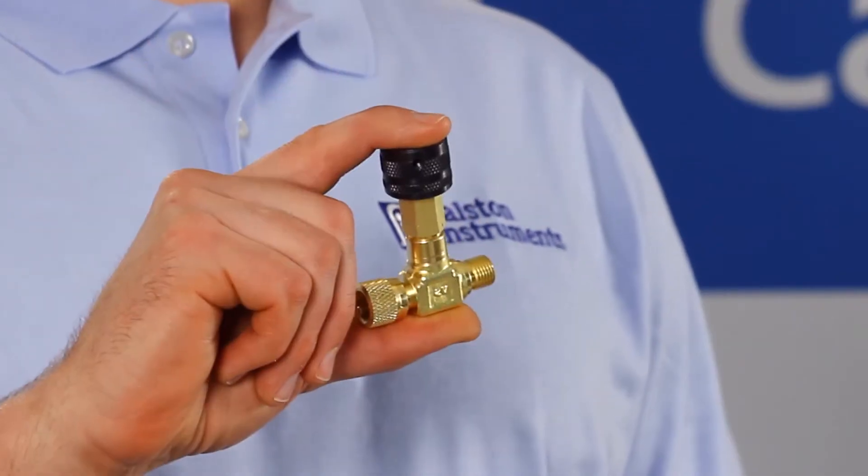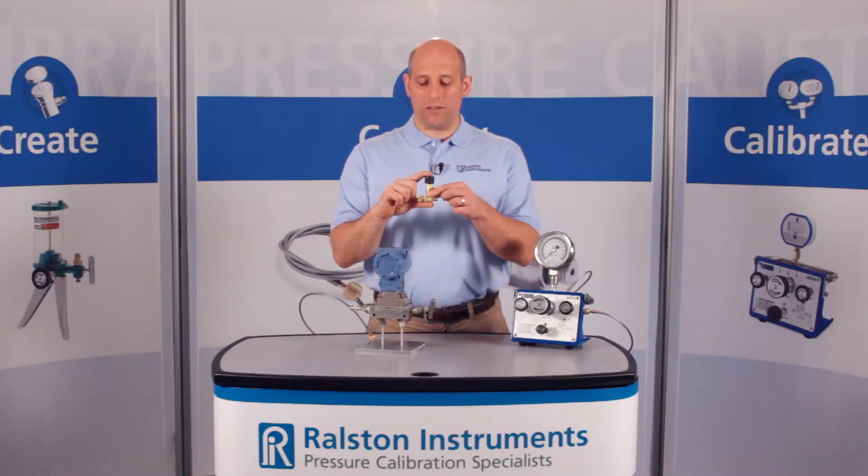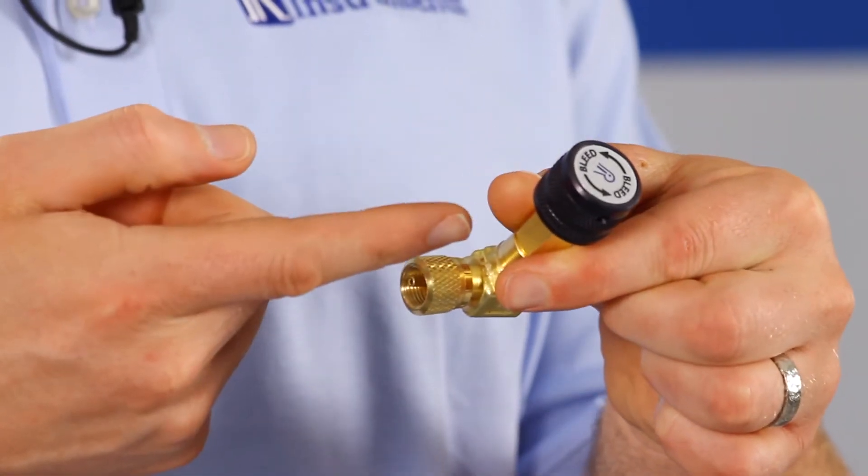I'm going to show you one of our Ralston quick test valves. This is the Ralston Quick Test Inline Vent Valve. This compact valve has Ralston quick test connections on both sides and an integrated vent valve.